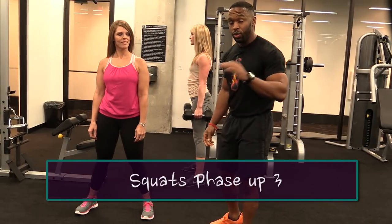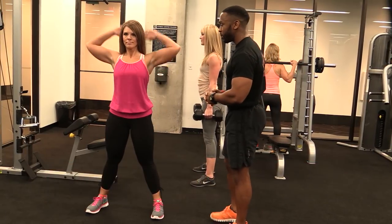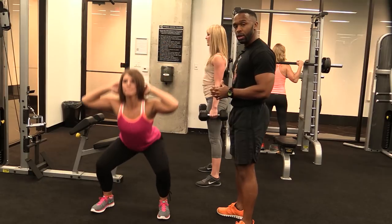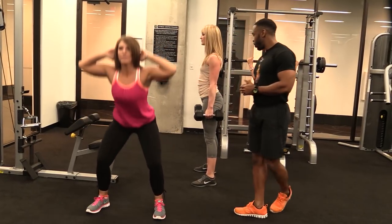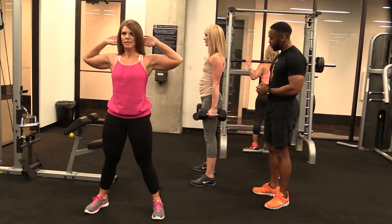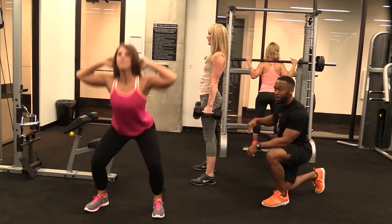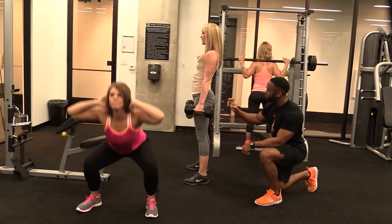We're starting with squats — full-range squats. Hands behind the head, all the way down and up. Then, of course, you're going to graduate to the pyramid section. We're coming here next to Teddy. Nice. Squeeze. As you can see how she's focusing. Tailbone is dropping, coming up, hips forward and squeeze.